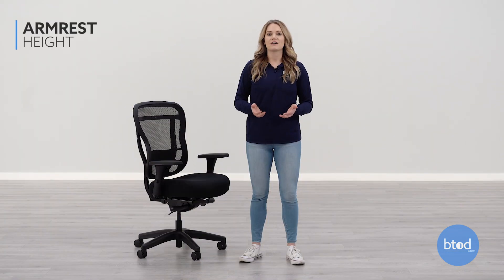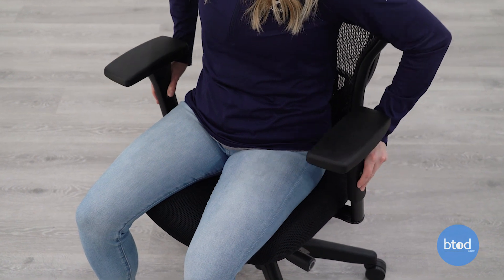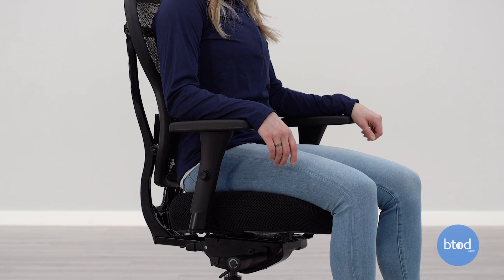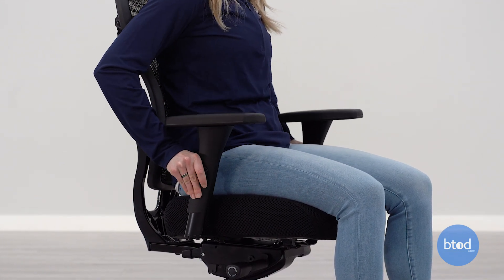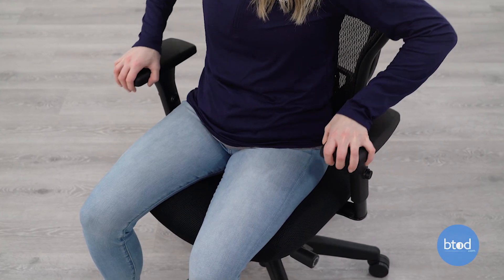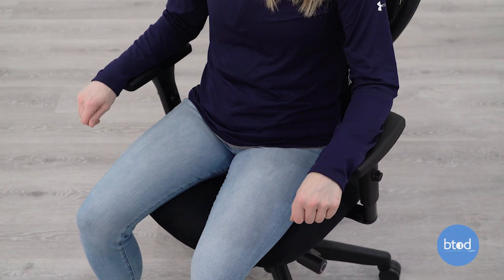The BTOD Acure chair has height adjustable arms with arm cap adjustments such as the width, depth and pivot. When adjusting the arm height, hold the buttons on the sides of the armrest to raise or lower. You will want the arm height adjusted so your arms can rest at your sides and elbows bent at a 90 degree angle. Adjust the arm cap width, depth and pivot to help support your arms when they are rested comfortably at your sides.